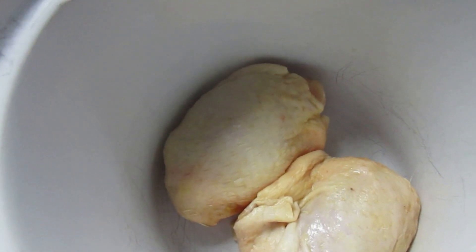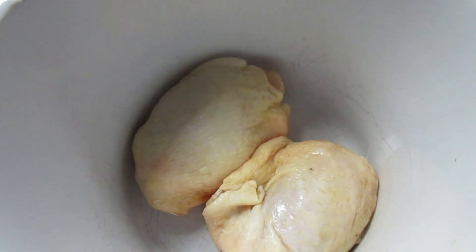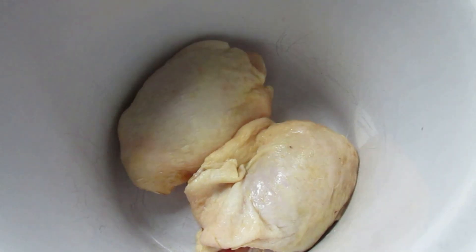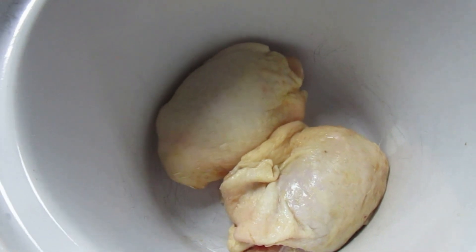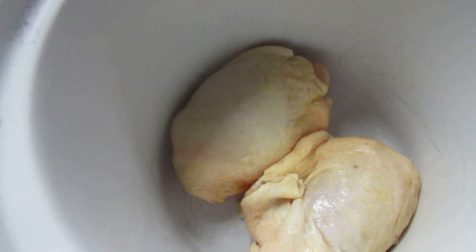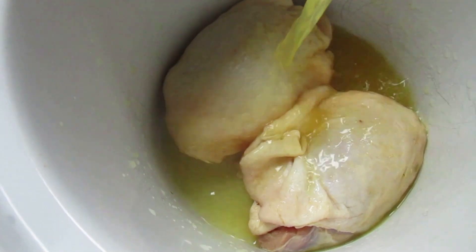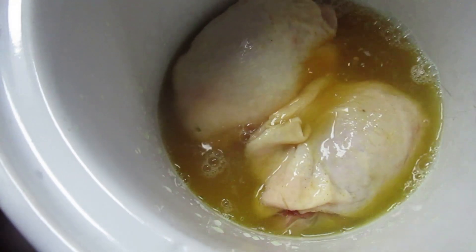It says to pour my broth over it — one cup of chicken broth. I don't have chicken broth in the house; it's not something I usually keep. But I do have a wonderful chicken bouillon left over from some ramen noodles, and that's what I'm going to use. So I have a cup of this very fragrant chicken broth that I'm pouring over.